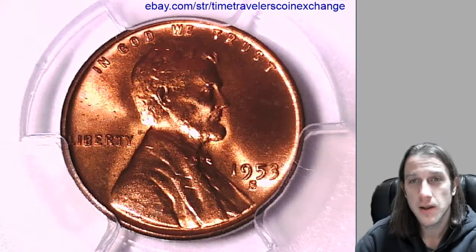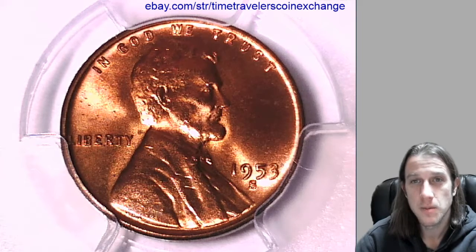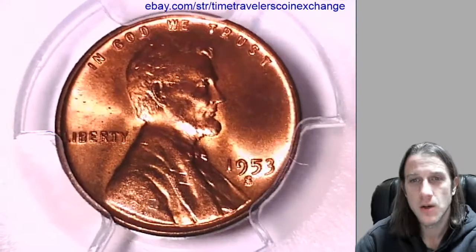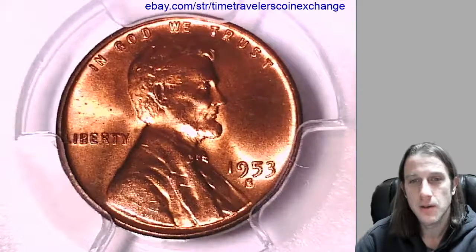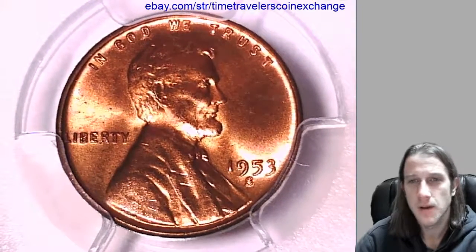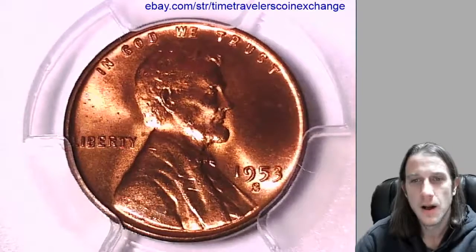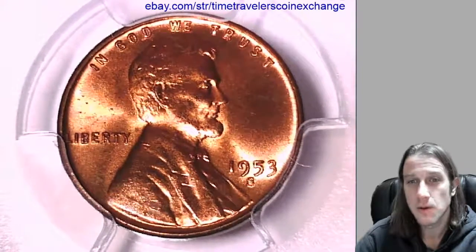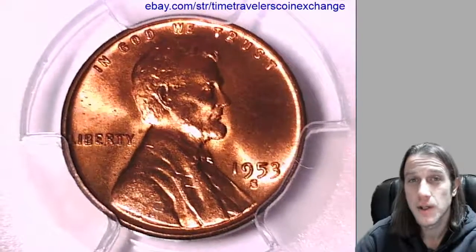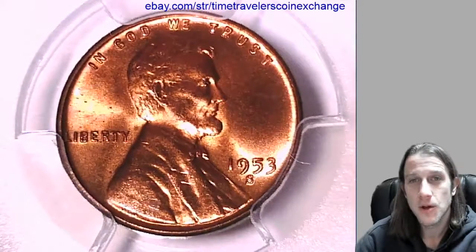There are a lot of grading guides out there with photos and some videos, but sometimes you have to look at a few hundred different coins before you can really start to see what marks a coin down. This one doesn't have any damage on it, but it's got a little bit of stuff here and a little bit of stuff there. I hope this helps you guys. Thanks for watching, and if you enjoy the videos feel free to subscribe — it's free to do. I'll be back with some more coins soon. Stay tuned.